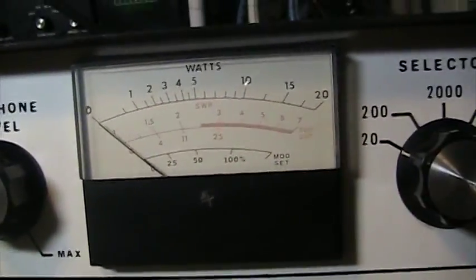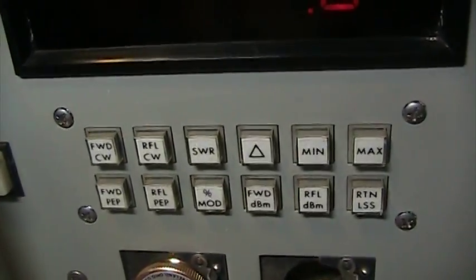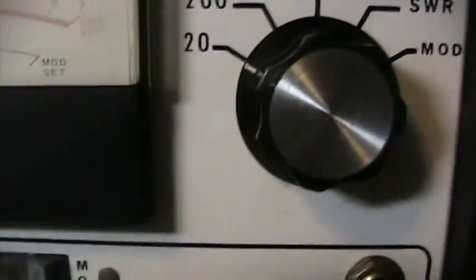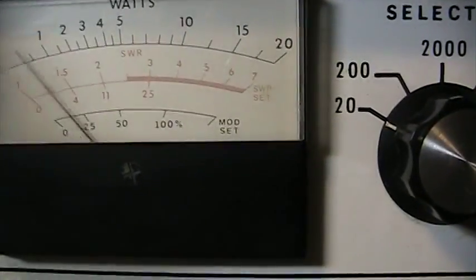Now we're going to turn the three watt meters that have peak to peak mode. We're going to put the Dosy on peak, put the digital Bird on PEP, and push in peak on the MFJ and see what we get. I always say we should key at the same thing, but some hams think we're going to key at like 3.8% less or something like that — but let's see.